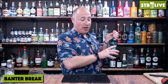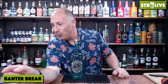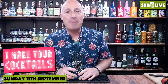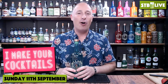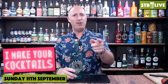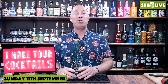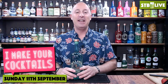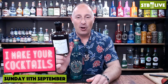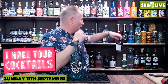Before we dive in, in two weeks' time I'm going to make your cocktails. I'll create a post on my community tab on YouTube - I've got a couple already, one from Trevor. I'm essentially going to do a show where I make your cocktails on Sunday the 13th of September. Next week I'm going to be doing some cocktails with this chocolate liqueur - proper, tasty chocolate liqueur.